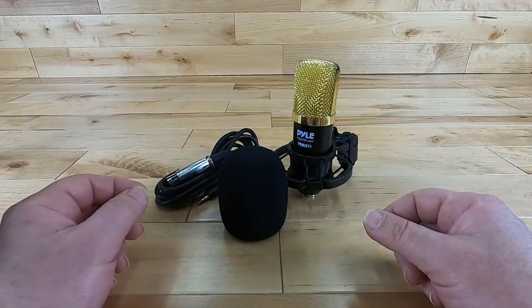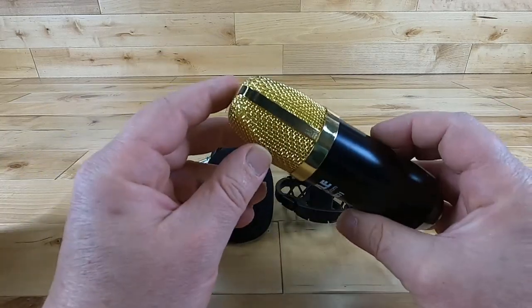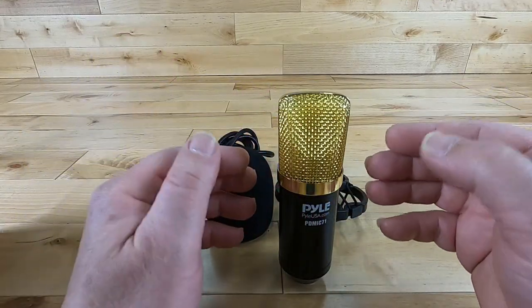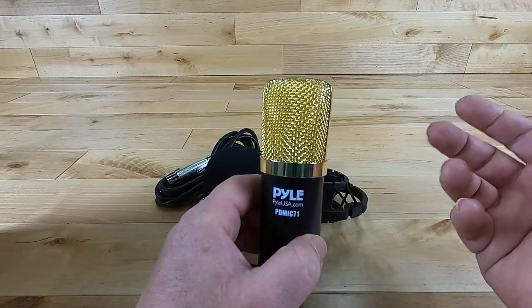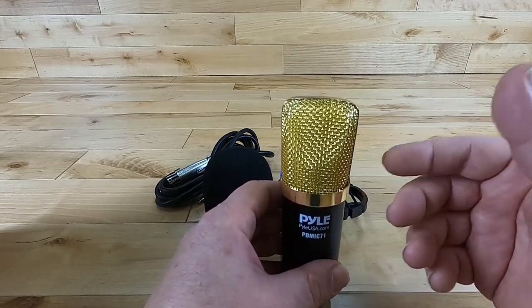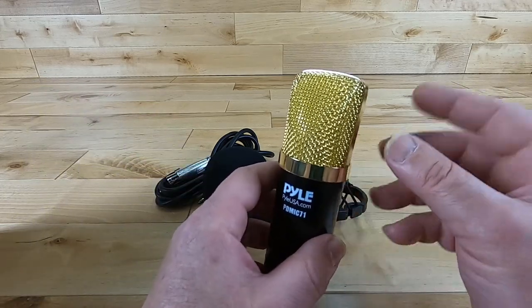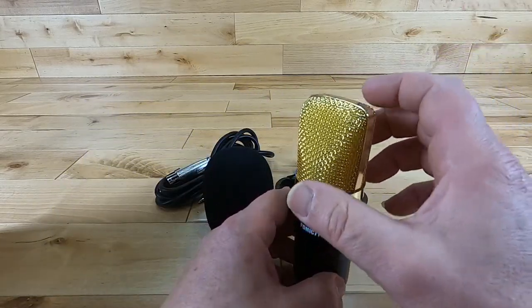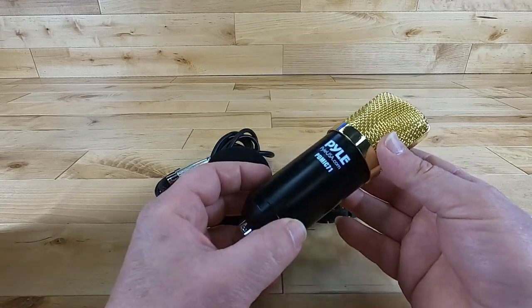The audio picked up by the microphone is pretty much focused in the front, which is important. If you're using this at home without a studio setup and you don't want to run everything through a noise filtering system, it's nice to have a microphone that's focused on the front with very little pickup off the back. That's what makes it a really nice take-home microphone.